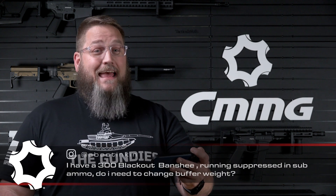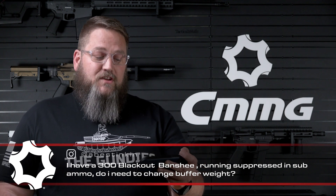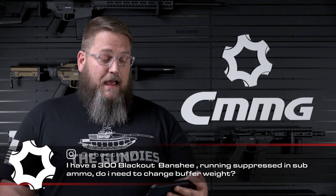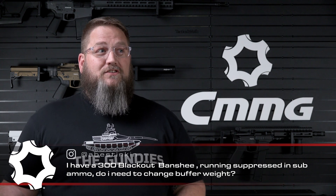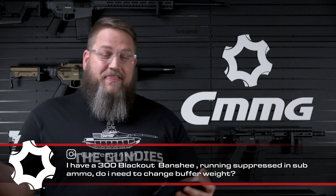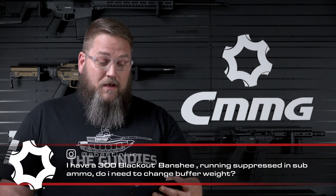The next question comes from Abe Stinkin on Instagram. The question is: I have a .300 Blackout Banshee running suppressed with subsonic ammo — do I need to change the buffer weight? With an 8-inch barrel .300 Blackout running suppressed, that's actually the perfect configuration for that ammunition — that's really what that ammo was designed to be run on. Unless your suppressor does a lot of changes to the action, I would say no, you probably do not need to worry about adding a buffer weight. Maybe have a heavier one on standby in case you have some cycling problems, but you've quite possibly got the perfect setup for that ammo right there.